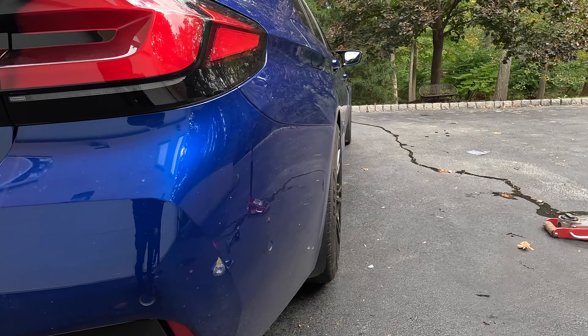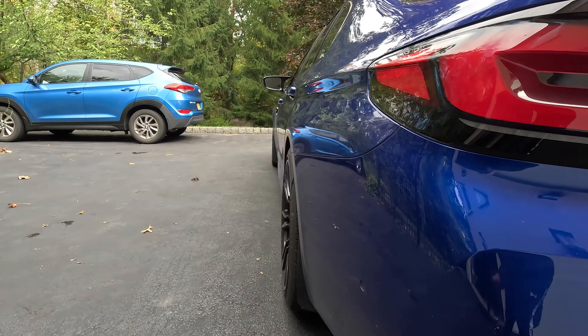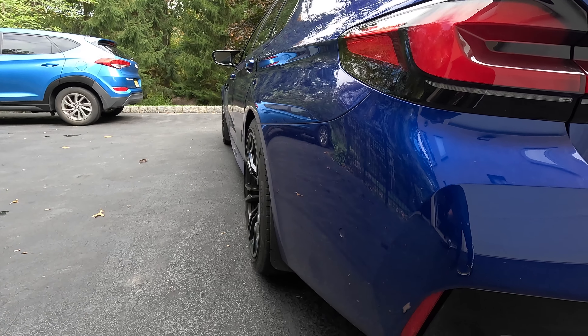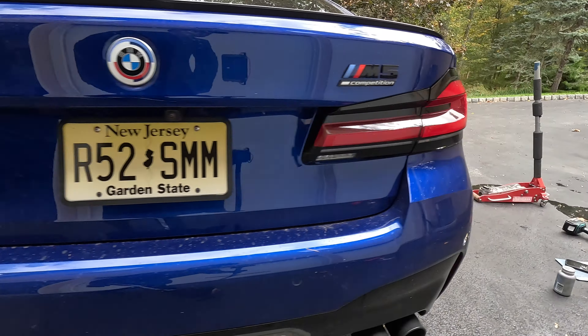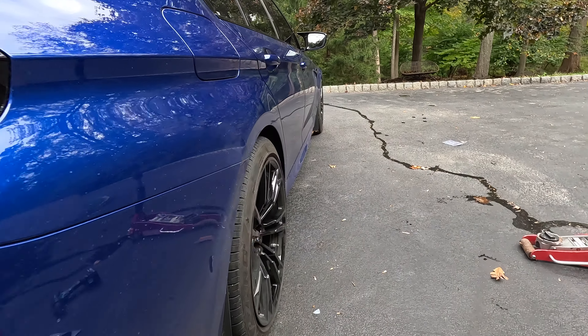Let's look at this from this side. This is what it looks like from this side, and this is what it looks like from that side. I'm not going to lie — it is barely noticeable, but it is noticeable. So three mil in the back is absolutely perfect. I would not go any higher.